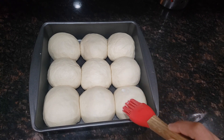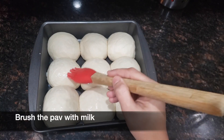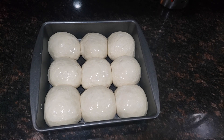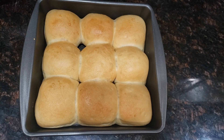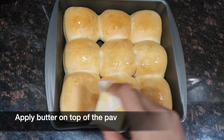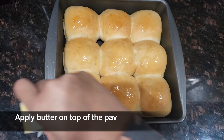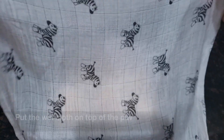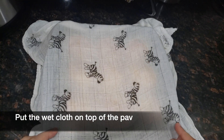After 30-45 minutes, the rolls will double in size. Brush the rolls with milk and put them into a pre-heated oven at 350°F for 30-35 minutes. Remove the pav from the oven and apply some butter on top to get a shiny look. Then place a cloth on top of the pav to make them softer and let them rest for 20 minutes.